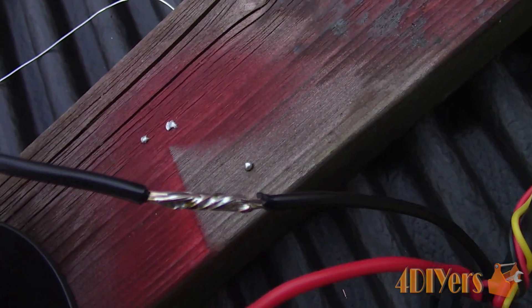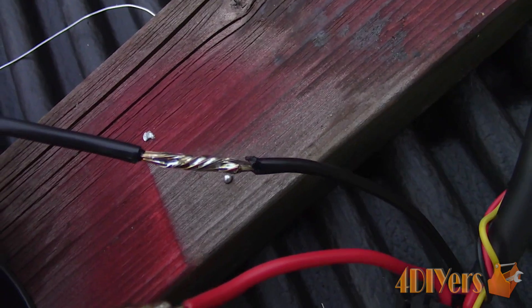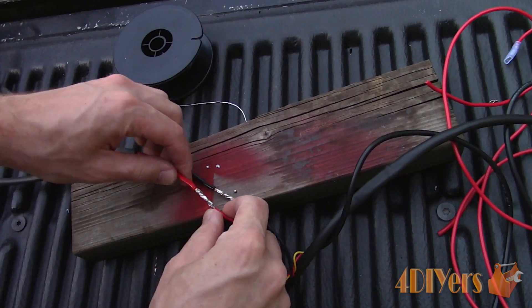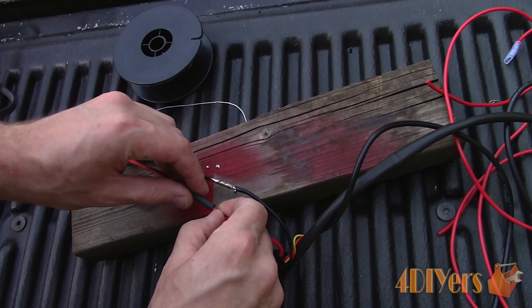And a close up of the connection. Allow the connection to cool down before applying the heat shrink if you are working with it. If the connection is still hot, this may shrink the tubing and can cause problems with the application.